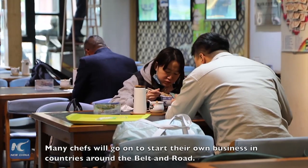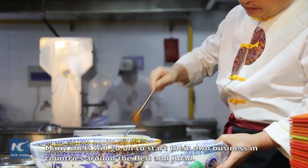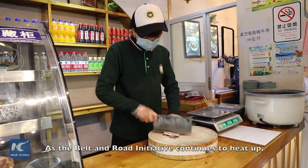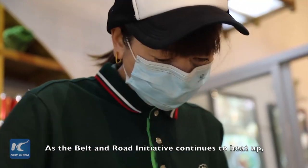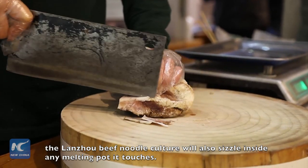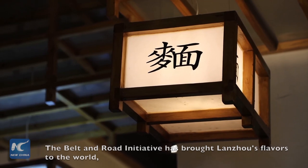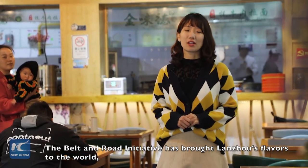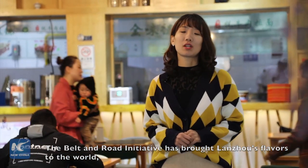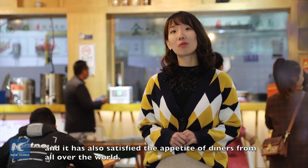Many chefs will go on to start their own business around the Belt and Road countries. As the Belt and Road initiative continues to heat up, the Lanzhou beef noodle culture will also spread its multicultural touches. The Belt and Road initiative has brought Lanzhou's flavors to the world and has also satisfied the appetite of diners from all over the world.